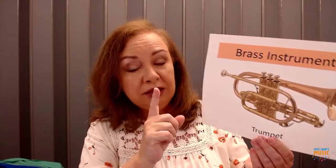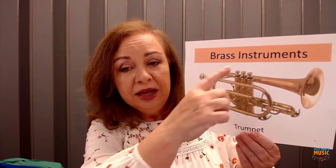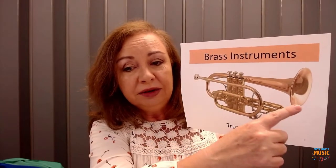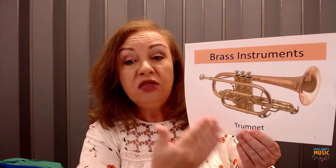The way you play the trumpet is by blowing air into the mouthpiece. The air is blown in, you press down the buttons, and the sound comes out on the bell. The trumpet produces the high sounds of the brass family, and we're going to hear what it sounds like in a few minutes.